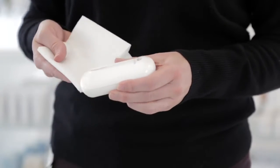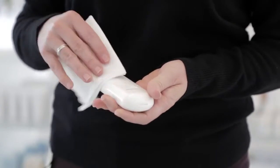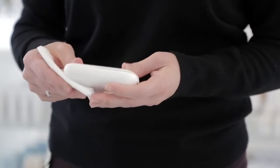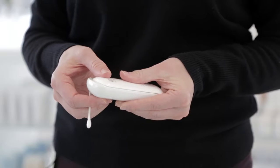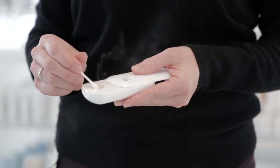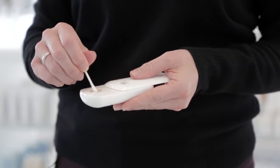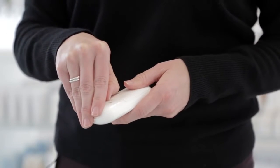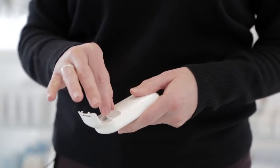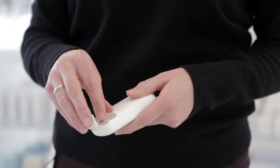Wipe the diffuser periodically with a damp cloth to remove any fingerprints and normal essential oil build-up. Also periodically clean the ultrasonic plate with a dry cotton swab after every few uses. Clean out the reservoir with a small amount of rubbing alcohol to clear out any residual essential oil, and be sure to let it dry completely before the next use.